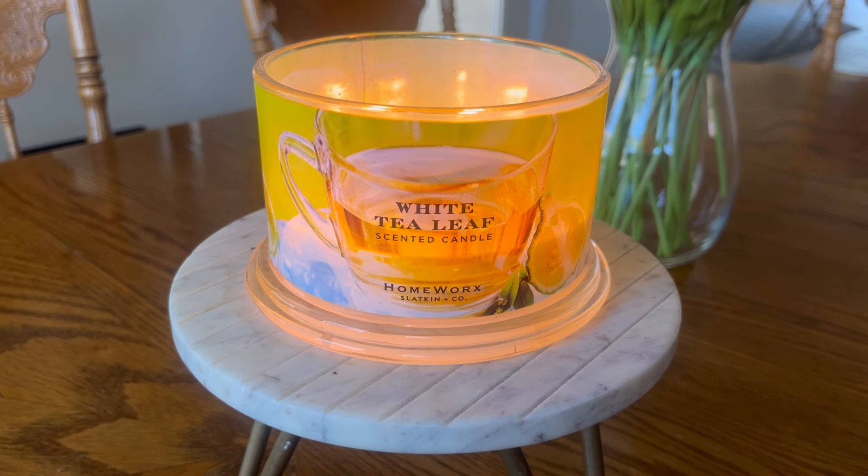On this candle we have a picture of a pitcher of some white tea, maybe what looks like a slice of lime. We are going to go ahead and get into the fragrance notes, how this candle is performing for me, and all that jazz.